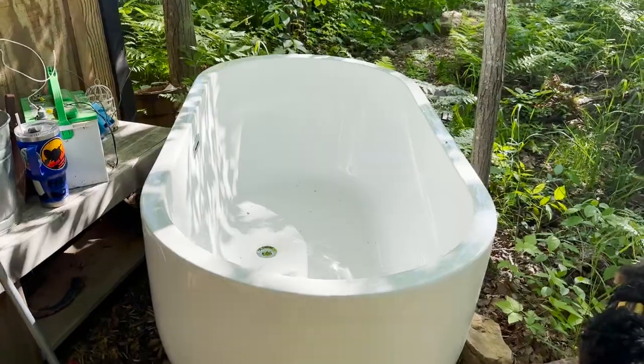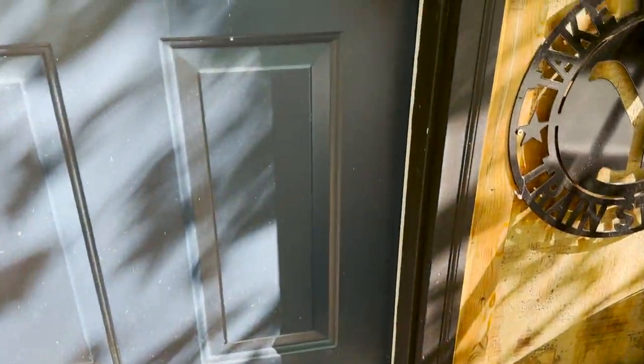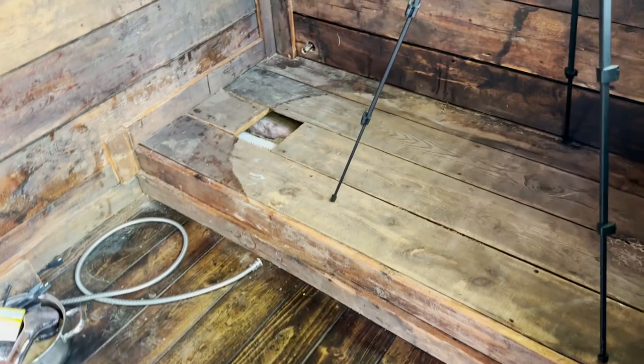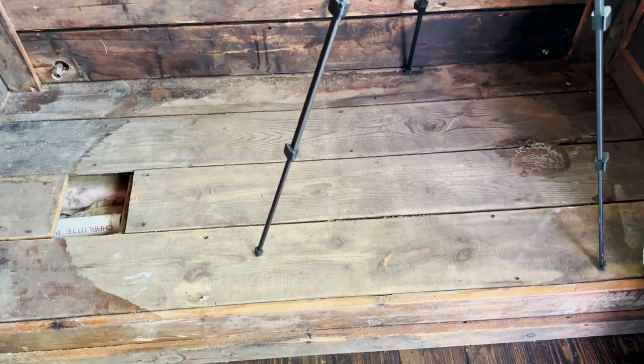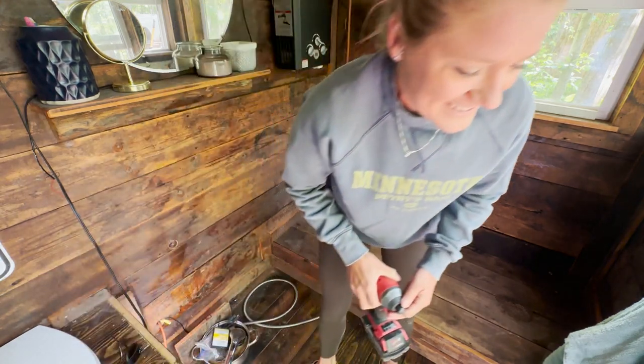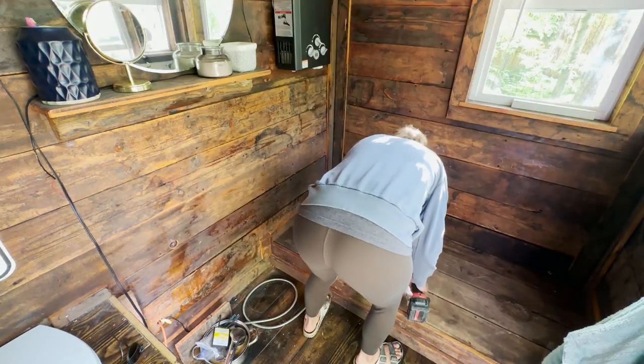Good morning. Our bathtub project abruptly ended last night and we decided to start fresh this morning. Greta's ready to go outside and get some work done. Here's kind of how we left the project last night — bathtub outside, which doesn't hurt it, it's waterproof, and it still looks the same in here. So we've got to get to it and get some of these boards up and see how we're going to plumb this bathtub.